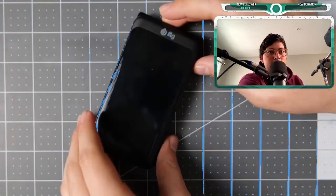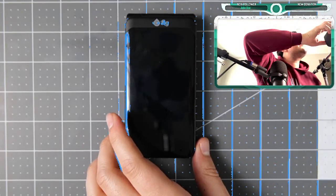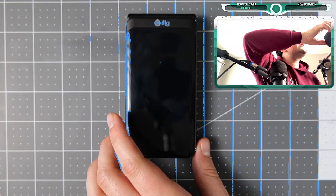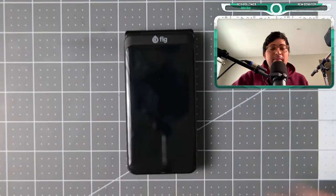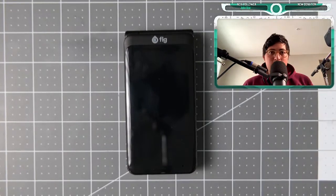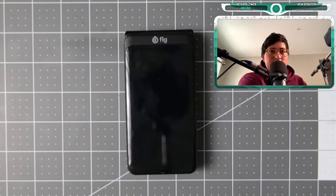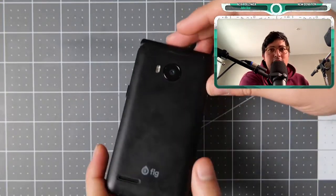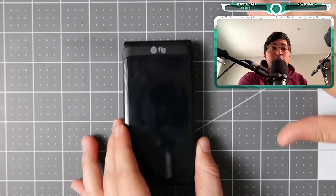It is a flip phone — a nice flip phone right here. Let me get that focus. I hope you guys can hear me; my levels are going up and down so it should work. It is the Fig Flip 2.